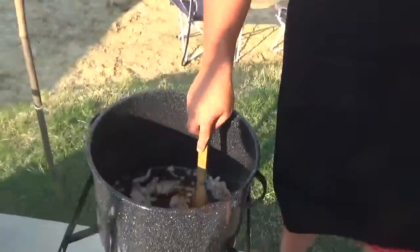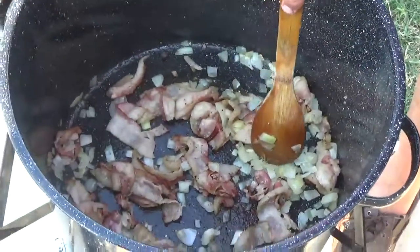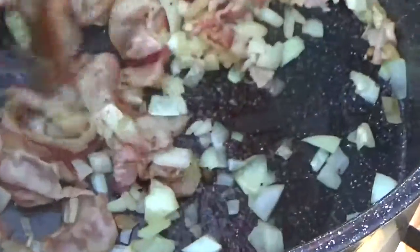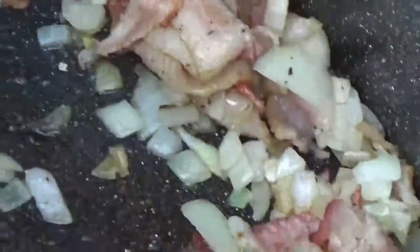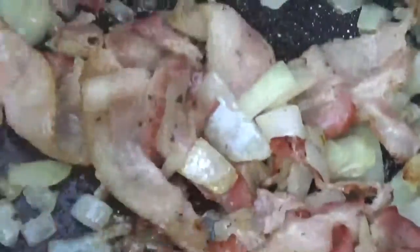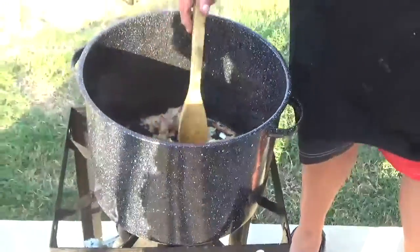The bacon is starting to fry up a little bit, but again we don't want that bacon fried hard. You can see that translucent yellowness coming into those onions — that's exactly what you want. We'll give that a few more minutes to continue caramelizing, and then we'll essentially dump everything else in.